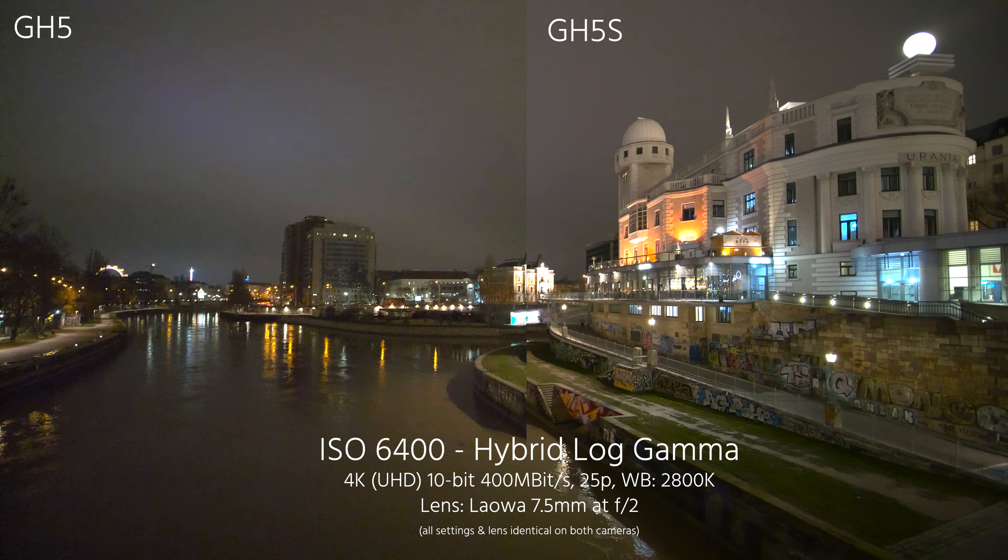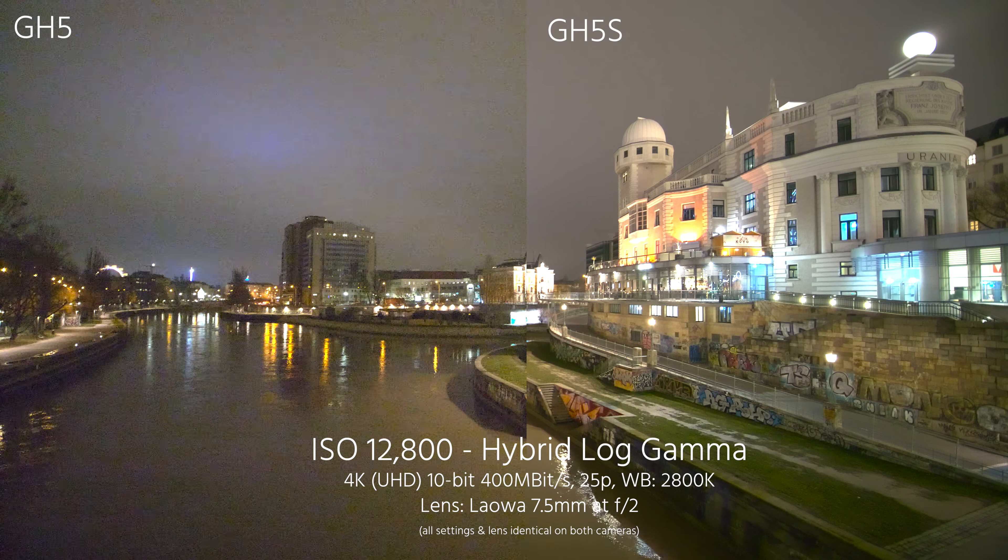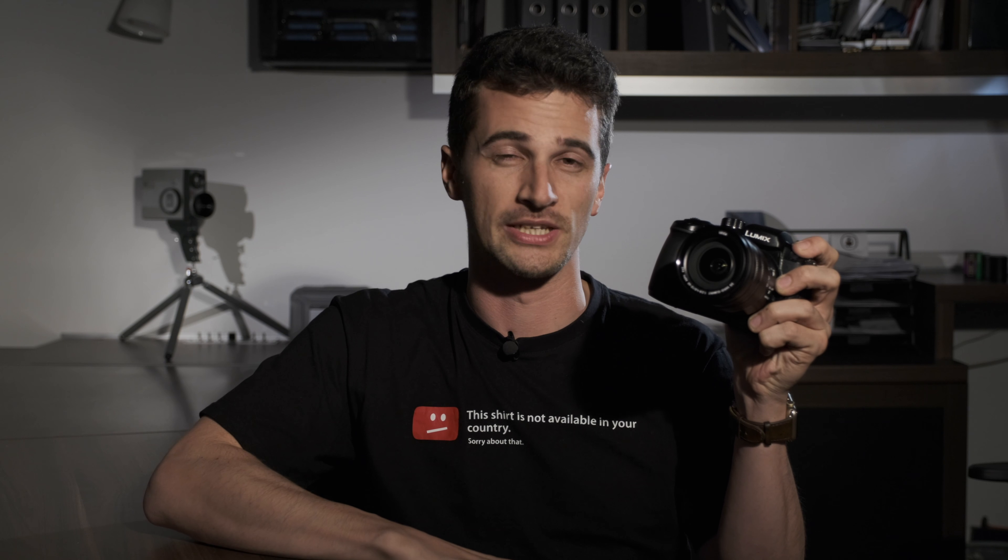Hello everybody. I'm Nino Leitner and this is Cinema 5D. Today I'm going to take the new GH5S for a spin at night and put it up against its older brother, the GH5. Let's see how well this really performs in low light.